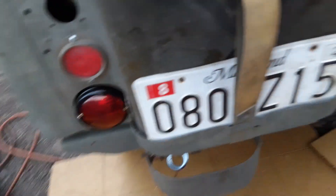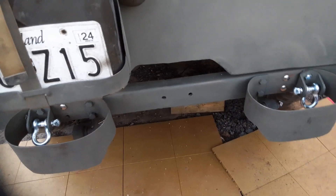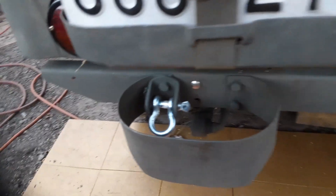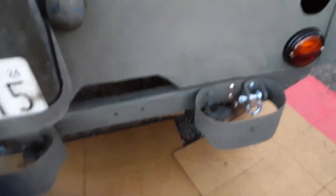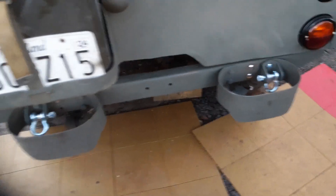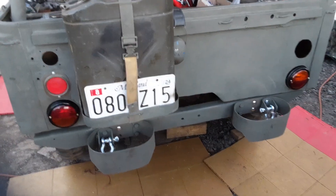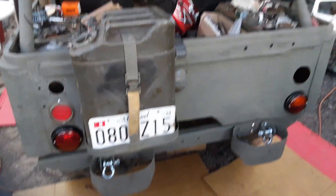I finally got my bumper on. I got stainless steel bolts mimicking the rivets — I gotta get one more over here. I had to drill all those half-inch holes for the bump rats. This was a civilian bumper. Got taillights on too.